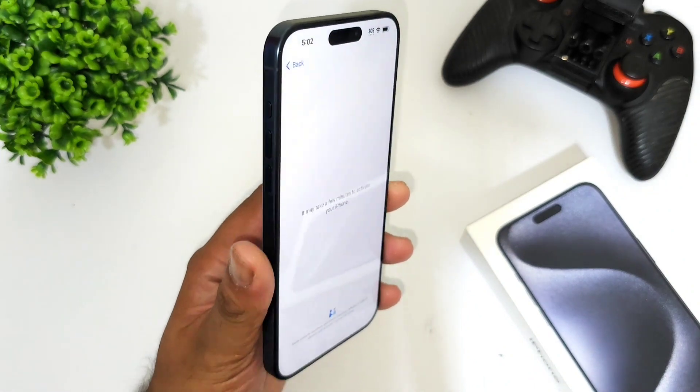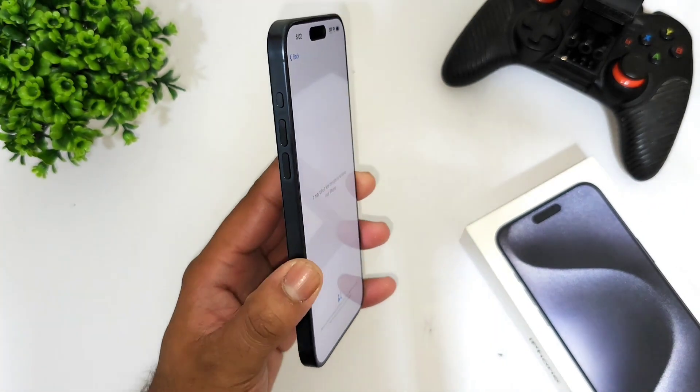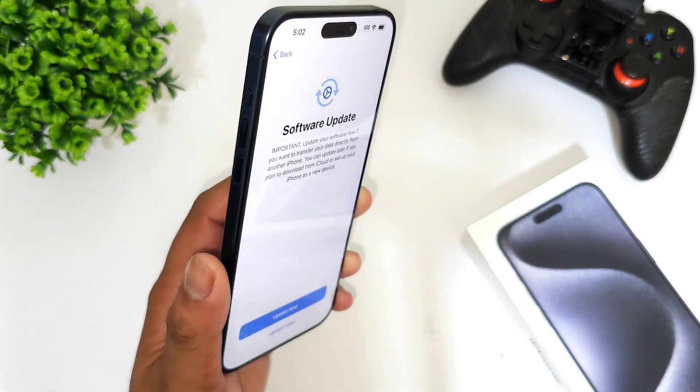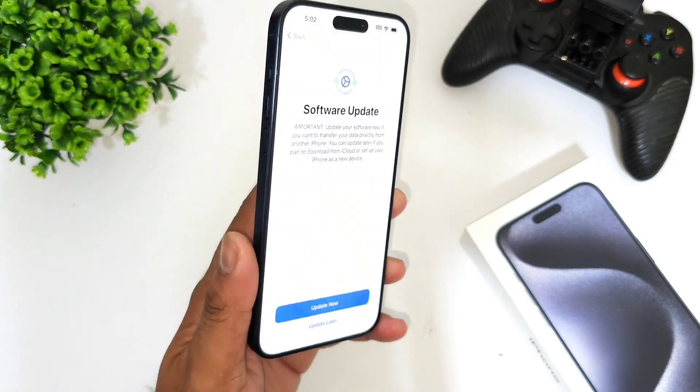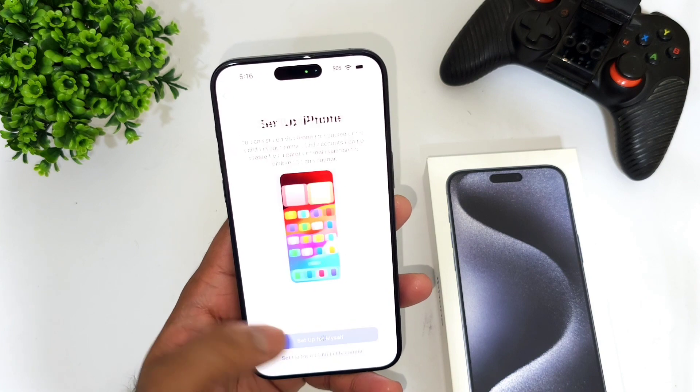Meanwhile, I'd like to compare this with other Android phones regarding the processor. The iPhone 15 Pro Max features Apple's A17 Pro bionic chipset, and I'm definitely going to test out the performance of this device.